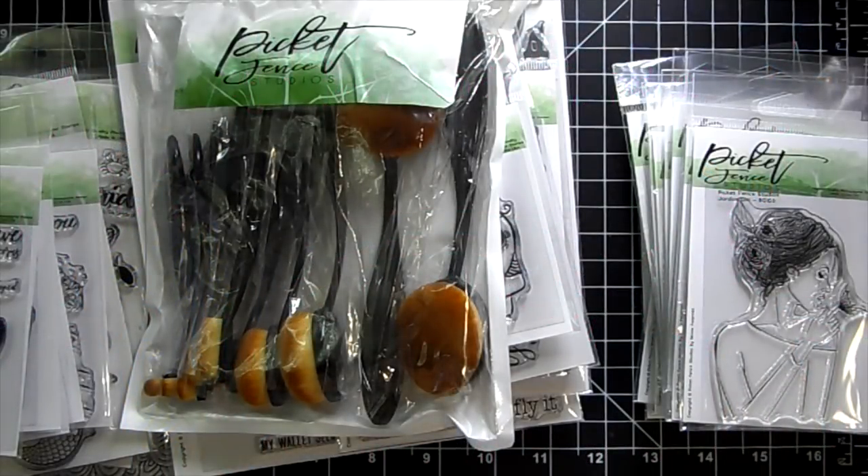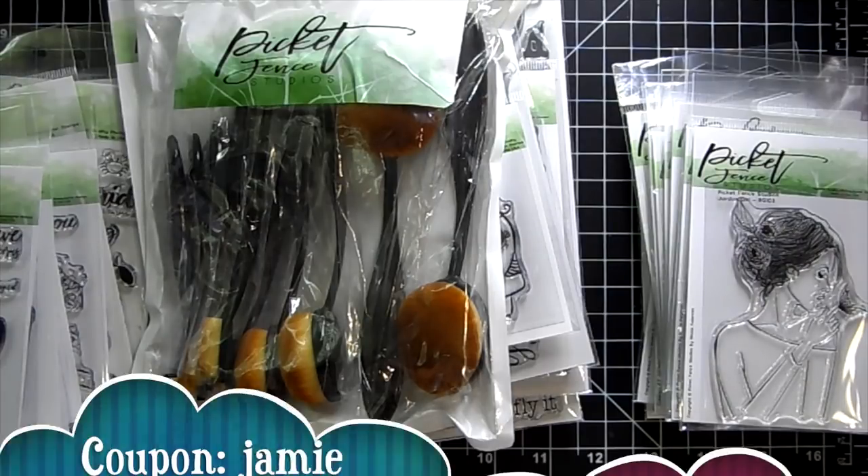Hi guys, it's Jamie with Not Too Shabby. I have a new line in the shop — Picket Fence Studios. I fell in love with their stamps at an expo and I knew I had to bring them into the shop. They are so pretty and unique. I really like their style, so I waited for their fall release. I have some Halloween stamps here and I'm super excited to share with you.